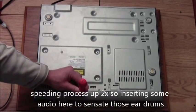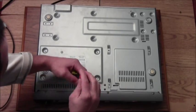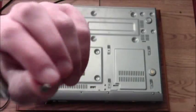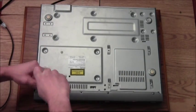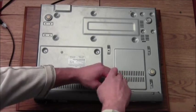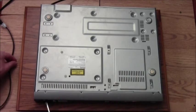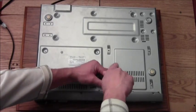Taking apart this DVD player — in about five, six, seven seconds we will be to the clip where we are inside the DVD player.